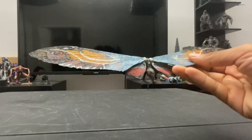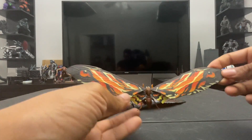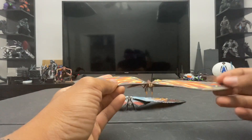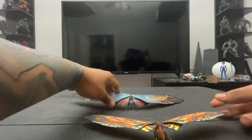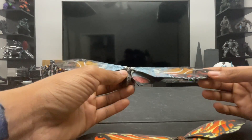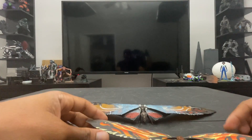Now for the side-by-side comparison with the SH MonsterArts Mothra. Right off the bat, the SH MonsterArts wings are noticeably smaller — the body-to-wing ratio feels off. Hiya's body build isn't much bigger, but the wings are massive in comparison, which I feel is more proportionally accurate. So right off the bat, Hiya wins on proportions.